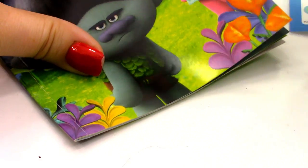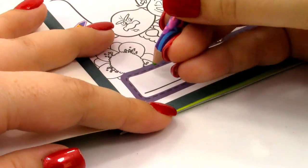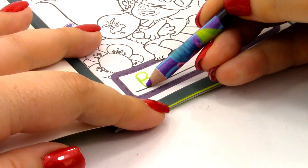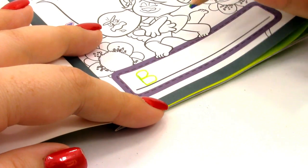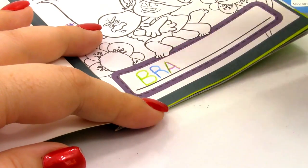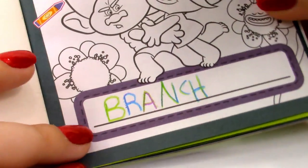Now I'm going to open up the activity book and try out the colored pencil. I'm going to try writing Branch using the different colors — the green side for the B, blue for the R, and purple for the A. If you just write normally, it comes out as this really cool rainbow effect. That was toy number two, the Branch toy.